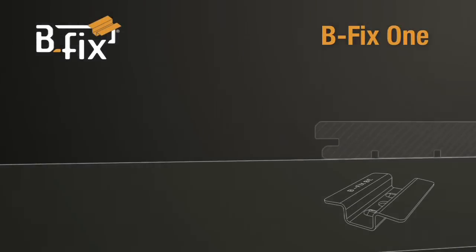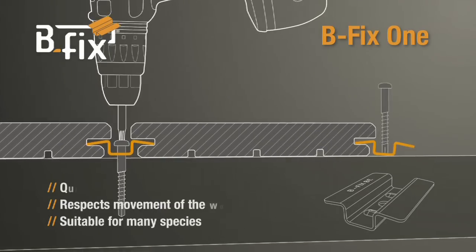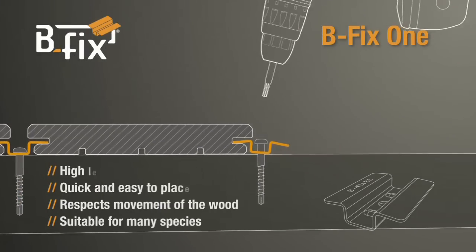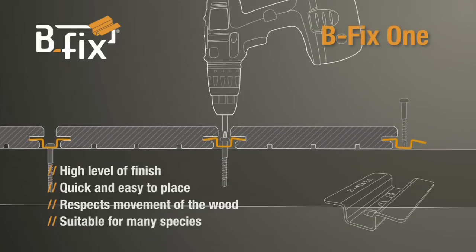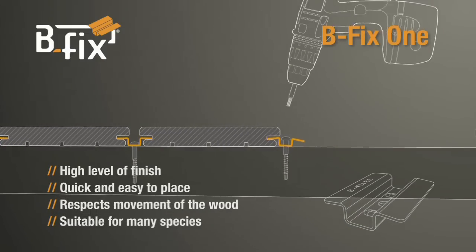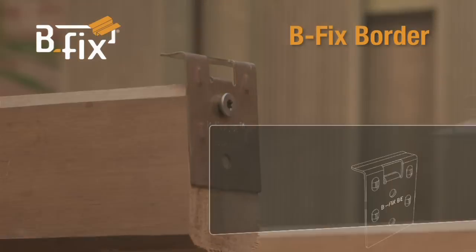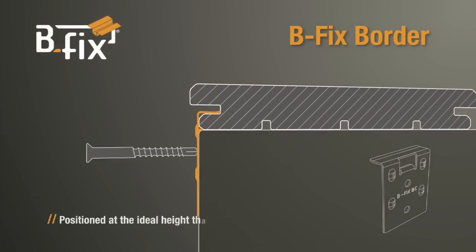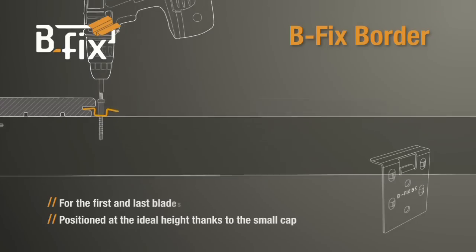Bfix One is screwed between two floorboards. The boards fit together very easily and the expansion joint is self-regulated by Bfix. The Bfix border is used to lay the first and the last board, and the small cap will set it to the ideal height.